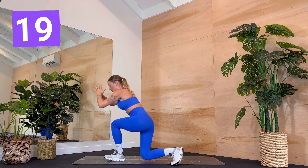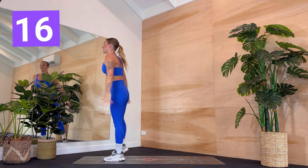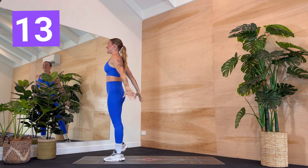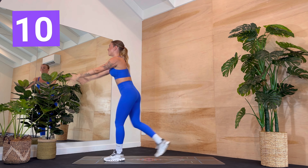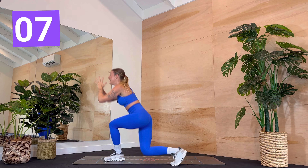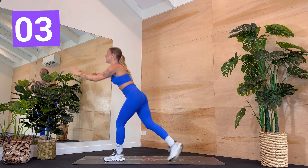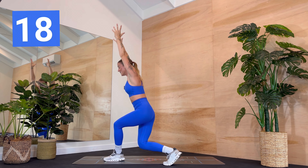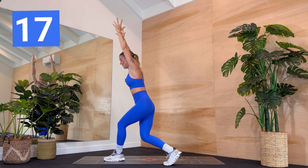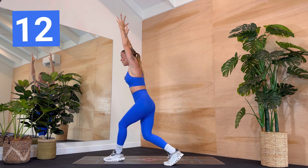Right toes to the side, cross behind — side, behind. Good news is your leg work is nearly done and then you are coming down onto the mat. Let's just stick it out. You've got five more seconds — four, three, two, one — stay in hold. It's a pulse. Just focus your eyes on one place and your mind on your breath.